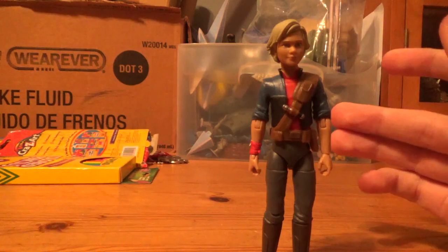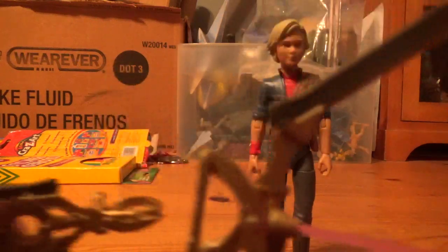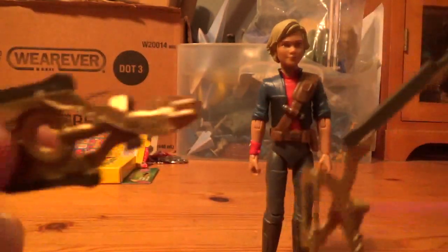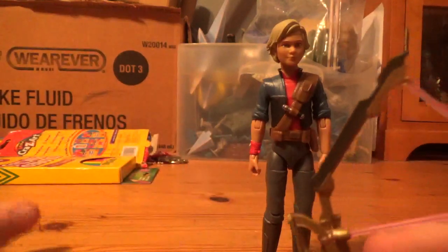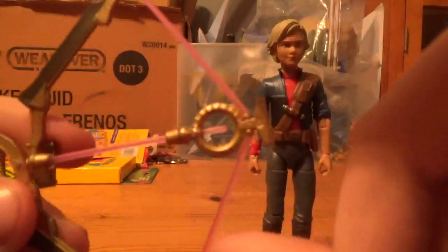Now let's move on to accessories. What I have here from the accessories, besides the alternate head, is two — count them, two — energy bows. This one is open, this one is closed. The open one here looks pretty good in detail, and she comes with these pink lines whenever it's open. You can even put it on Omega's hands.